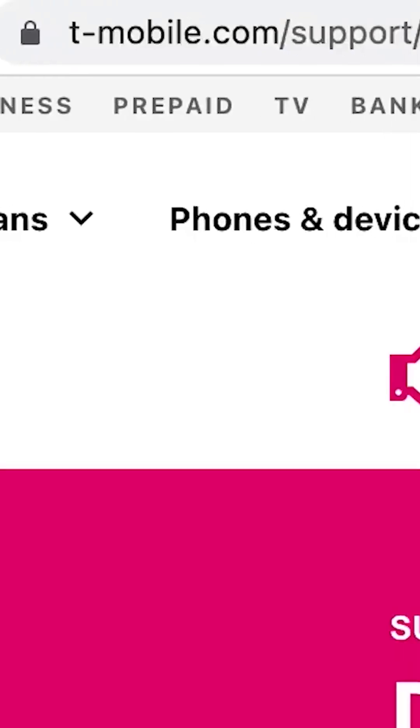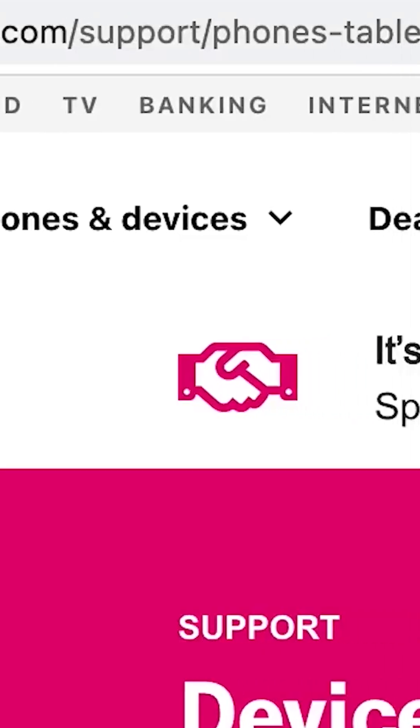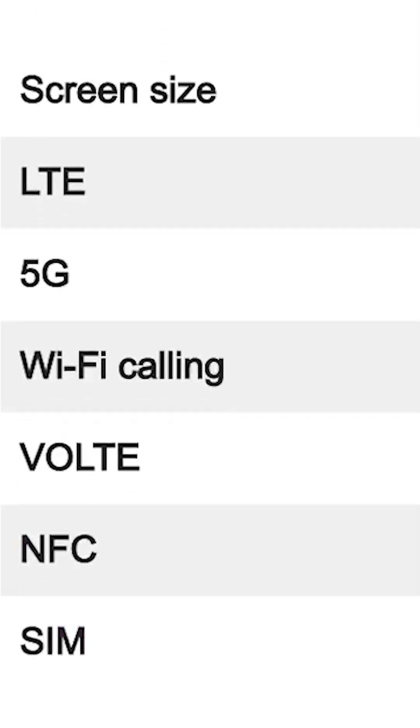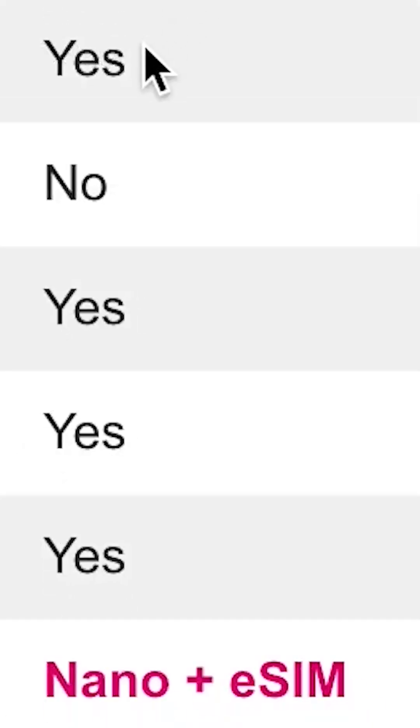First things first, we want to make sure that your device is compatible with eSIM. To see if yours is, visit our site — you can find the link below at t-mobile.com/support/phones-tablets-devices — and choose your device, click Connections and Network, and then select eSIM Settings.